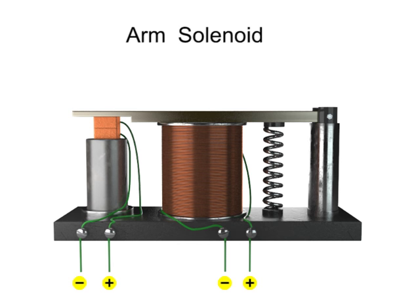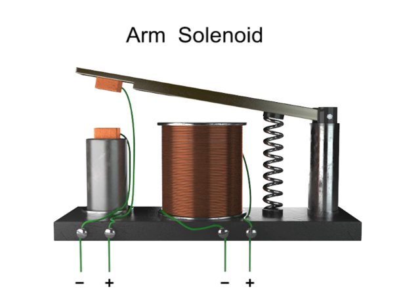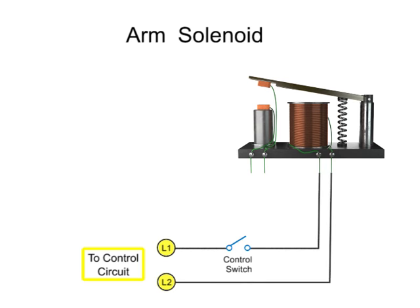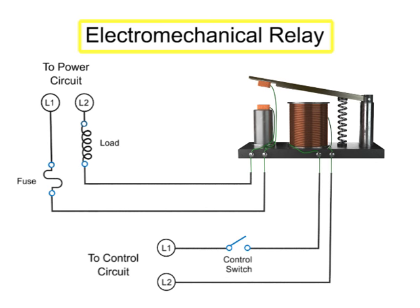When the electrical current to the solenoid is turned off, the magnetic field disappears, and the contact is broken as the spring returns to its resting position. When the mechanical armature of a solenoid controls the electrical contacts within another circuit, it is known as an electromechanical relay. Relays are primarily used when it's necessary to isolate a low-power-switch signal controller from a higher-powered circuit, or when several circuits must be controlled by one signal.